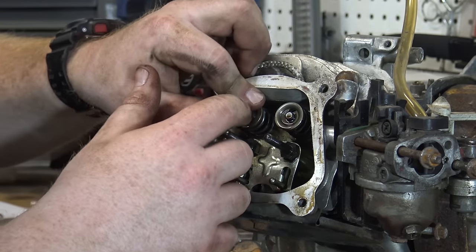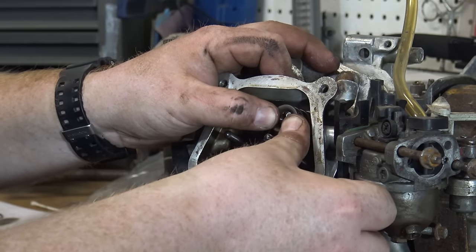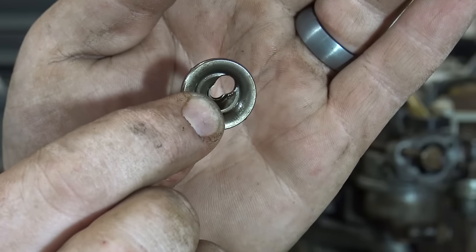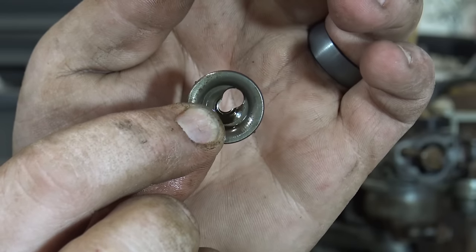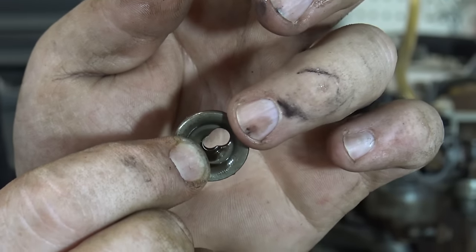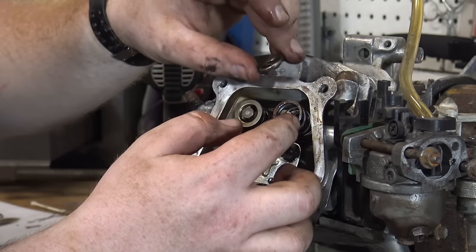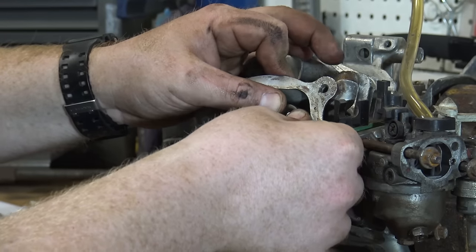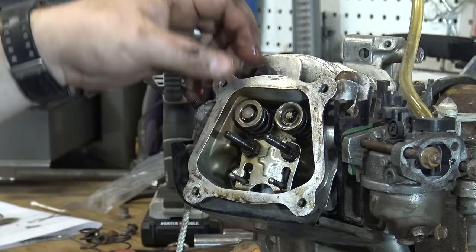Now we can set that lash cap back onto that exhaust valve. We'll do the same process for the intake valve — push the cap down to the side. As you can see, the valve cap has an oblong hole with a bigger hole on the side; that's where you push it down, push it to the side, and the valve will push right through the head of that cap. Now we have our new 18-pound spring for the intake valve — we set it down into place, set the hat on top, push down, go under that valve, and everything is locked in place.